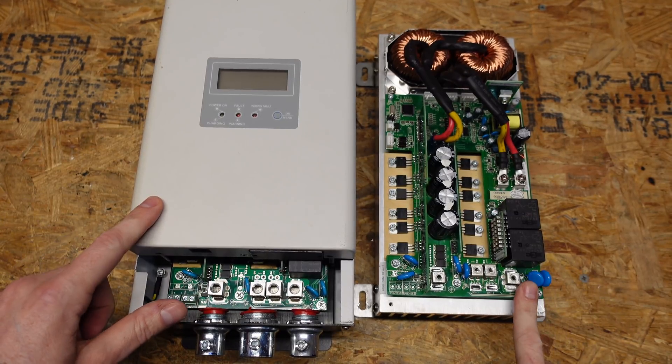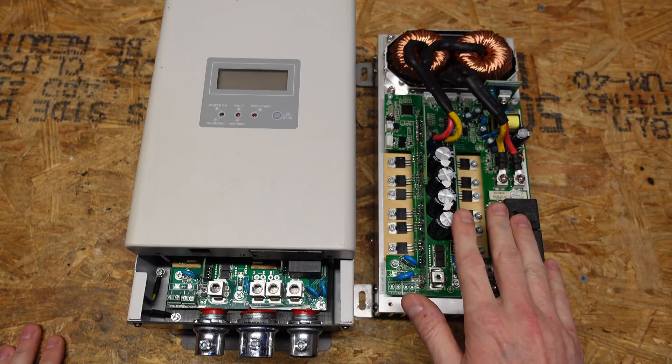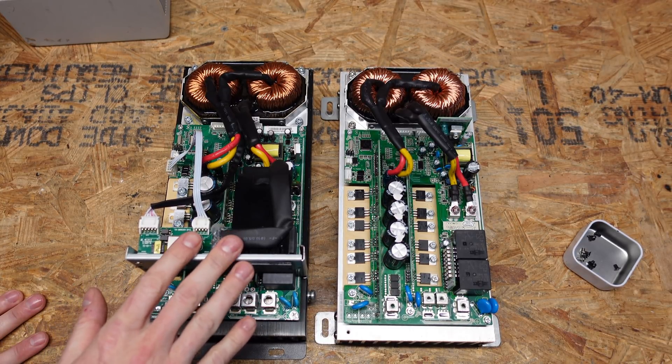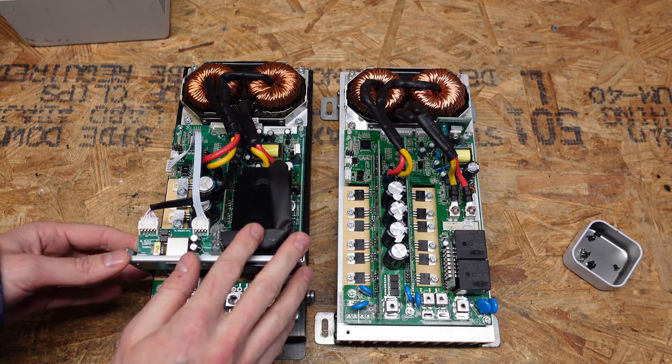On the left I have the PCM60X charge controller from MPP Solar, and on the right I have the charger board removed from the SunGold Power inverter. Now with the cover up here, you can see how they start to look even more similar. This one does have the communications board, which sits on top. This one does not, so I'm going to go ahead and remove that.